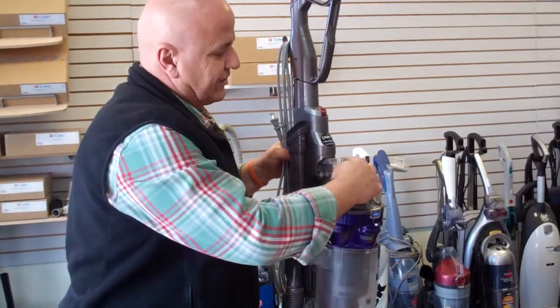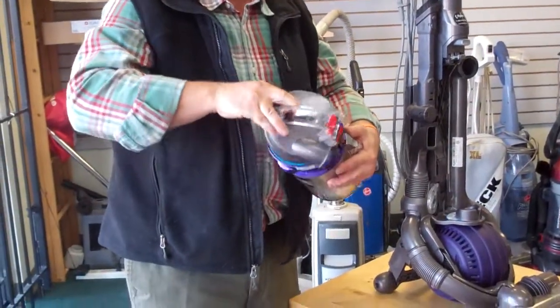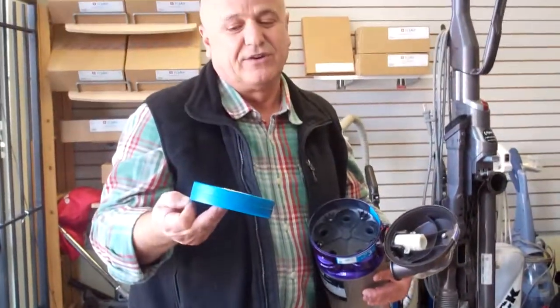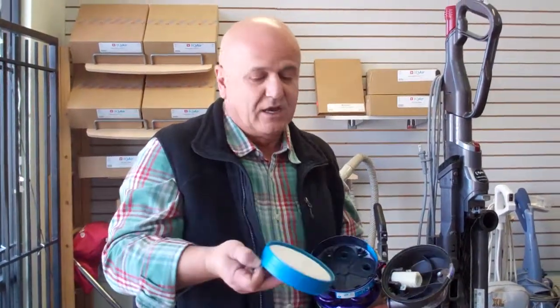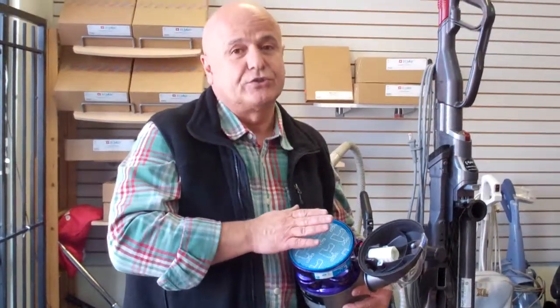Now, you have a pre-motor filter that you need to replace over here, and this filter you need to wash once every three months. You take it out, wash it, and put it back. However, whenever you see this filter very dirty, you need to replace it and simply put it back. Remember when you wash it, make sure it's totally dry.